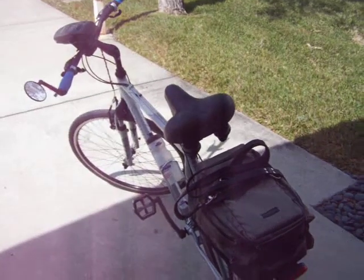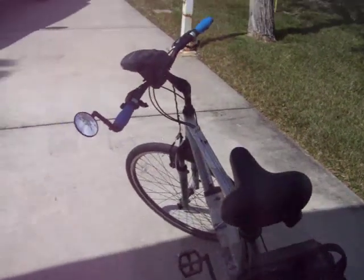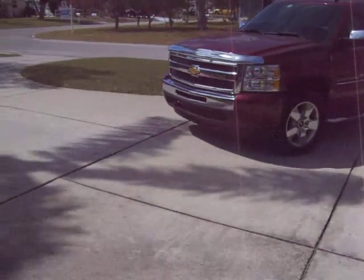All right, so today we're gonna do Doberman Bicycle Riding 101. Here's the used bicycle. Now we need a Doberman.